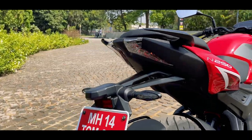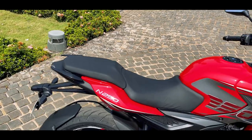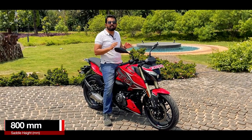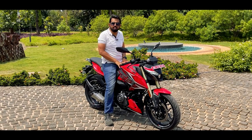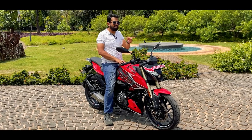At the rear end you have the same LED tail light with LED turn indicators. The saddle is wide enough — it's a split step-up seat and the saddle height is 800mm. I can easily get both of my feet on the ground. If you are 5'5" and above, you can easily ride this motorcycle. For your reference, my height is 5'9".